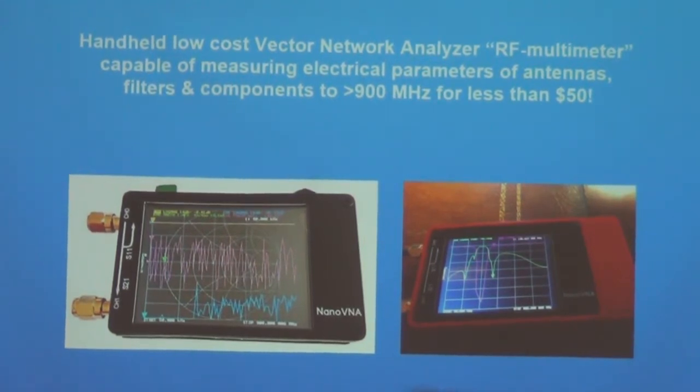The name is Vector Network Analyzer. It gives you the real component of the signal and the reactive component of the signal, which is where the term 'vector' comes from — pointing towards the impedance angles on the Smith chart. It gives you an idea of a lot more than you might expect. The problem is, if you're running RF, it's like running at light — it's a wave kind of problem. You have reflections and impacts of other things.